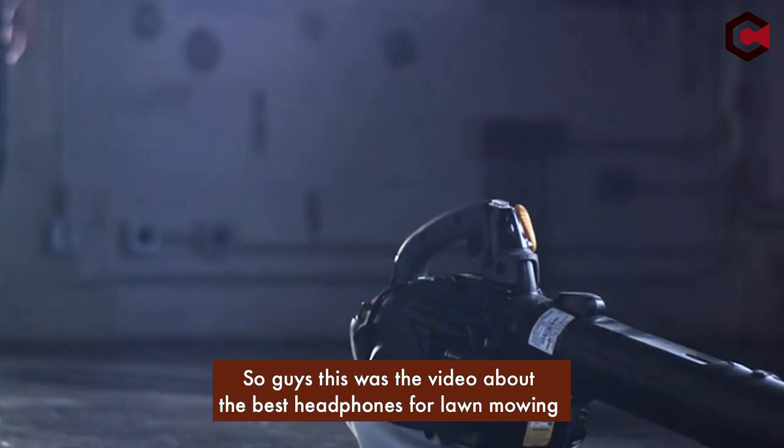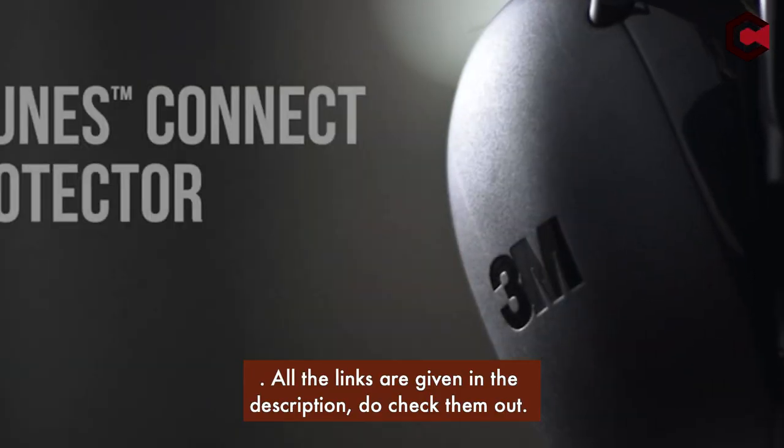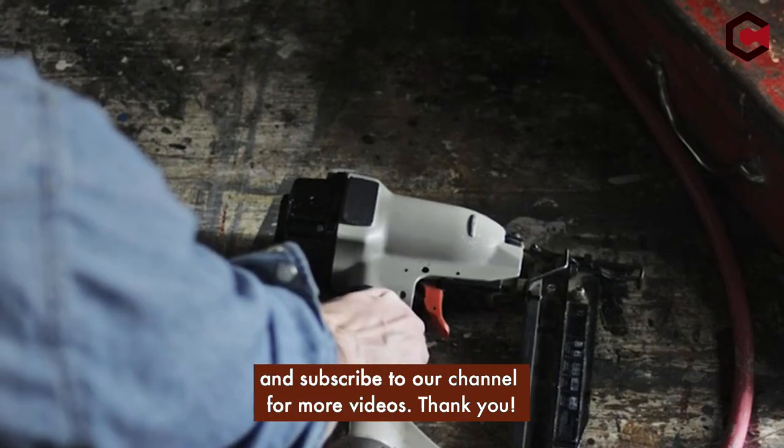So guys, this was the video about the best headphones for lawn mowing. All the links are given in the description, do check them out. If you enjoyed the video, be sure to hit the like button and subscribe to our channel for more videos.